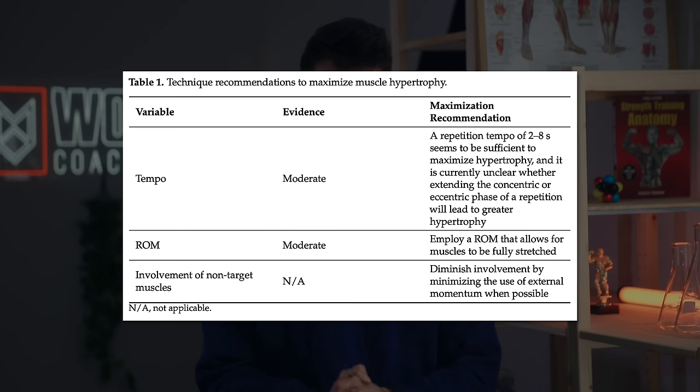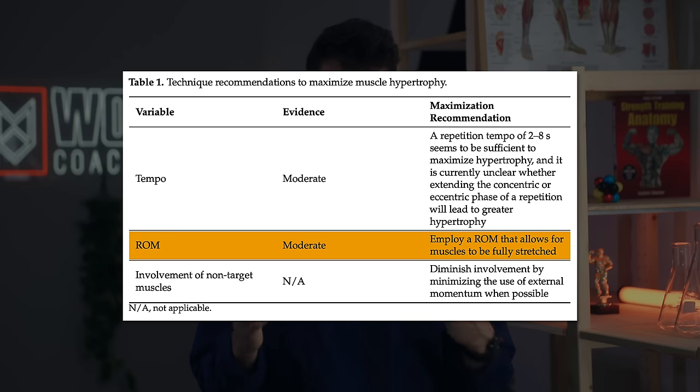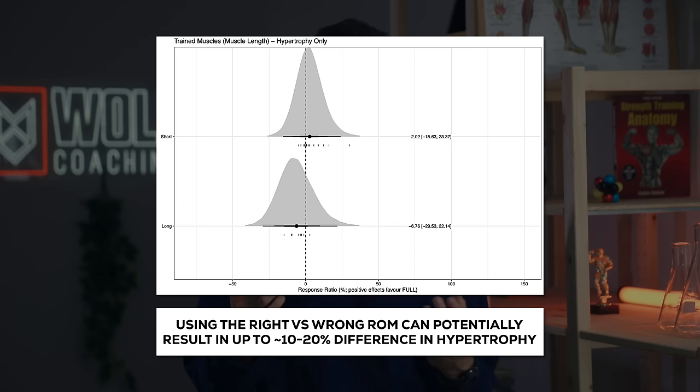The third main component of good technique is range of motion. Depending on the range of motion you use, you may actually see a difference in muscle building of maybe around 5 to 20%. We want to make sure we are targeting longer muscle lengths, or at least that we're including them. So just doing those top half reps where you're focusing on the peak contraction is likely limiting your muscle growth. At the very least, you want a full range of motion where you're getting a stretch on your elbow flexors at the bottom of each rep.